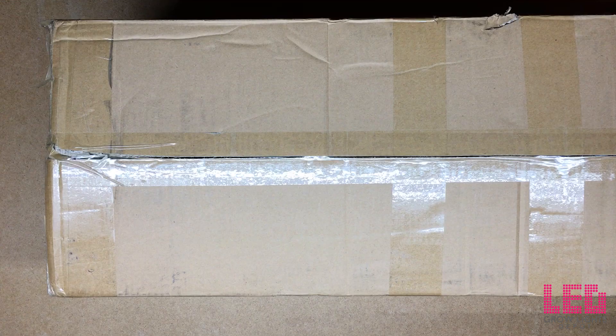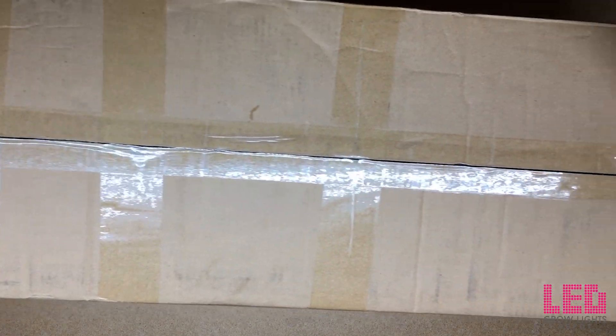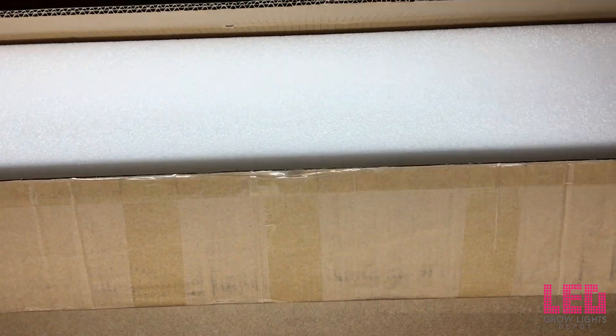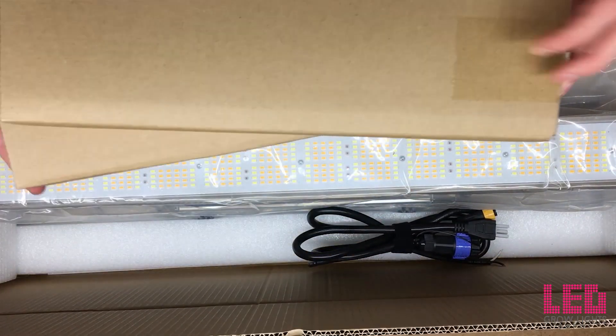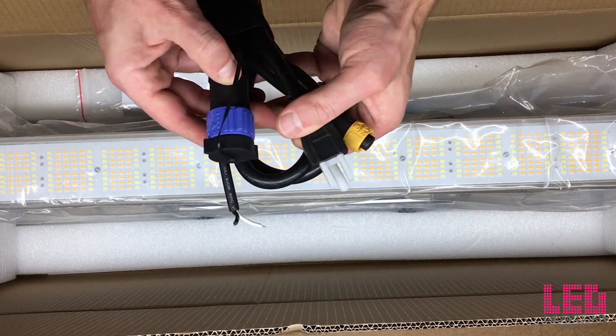Alright, let's get to unboxing this top light, turning it on, setting it up, and measuring its PAR output. The Total Grow top light comes discreetly shipped in a long plain cardboard box. Opening up the box, we can see it is well packed with a few cardboard pieces to keep things from moving around. The first thing in here is a power cord and a dimming cable.